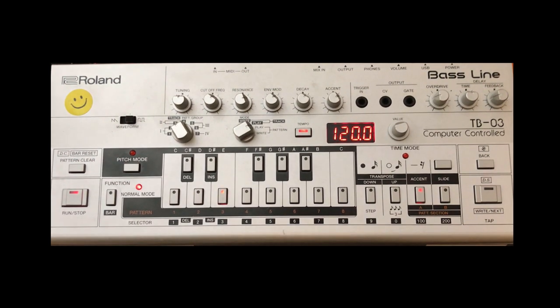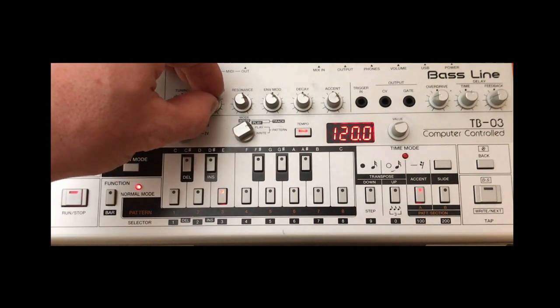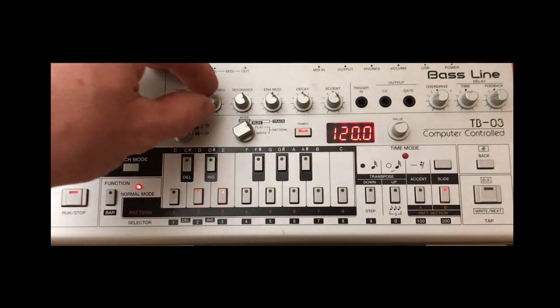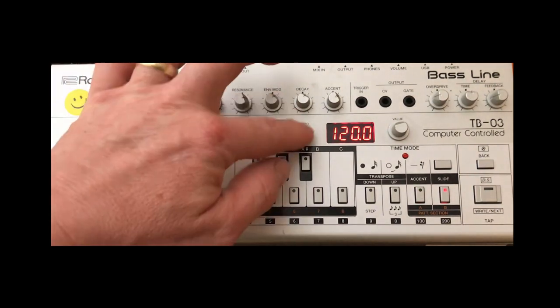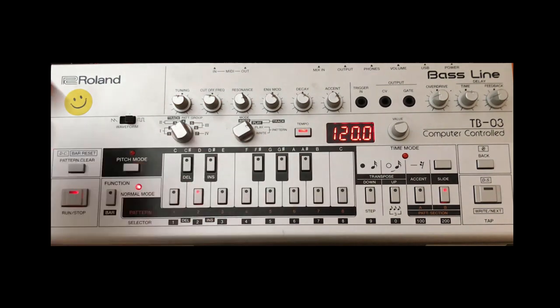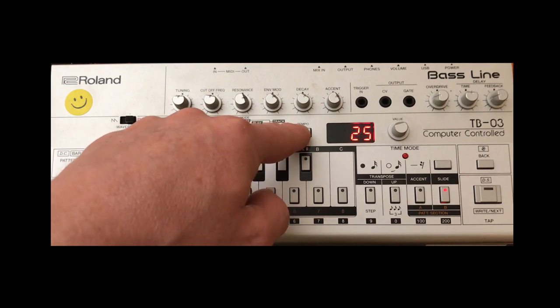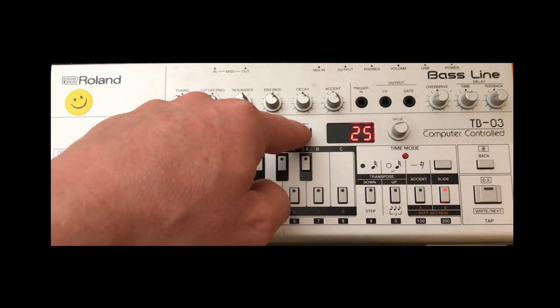We've got that kind of bounce to it. If we start the drum track up again — it has still retained that swing of 25. But again, you can get creative with it and it's a lot of fun.